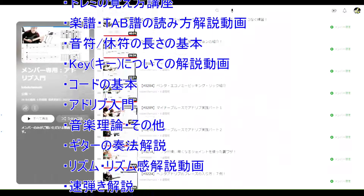YouTubeメンバーシップのサービスを開始いたしました。ギター演奏上達に役立つメンバー限定の解説動画を現時点で200本以上ご覧いただけます。ホームページのURLはこの動画の下の動画概要欄に貼り付けておりますので、ぜひチェックしてみてください。それではお申し込みお待ちしております。